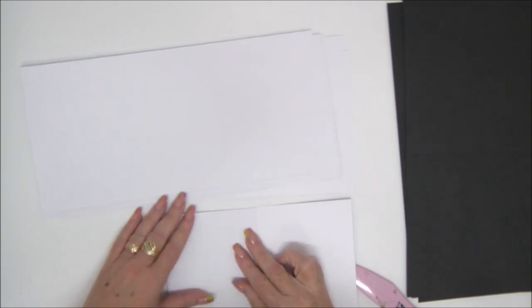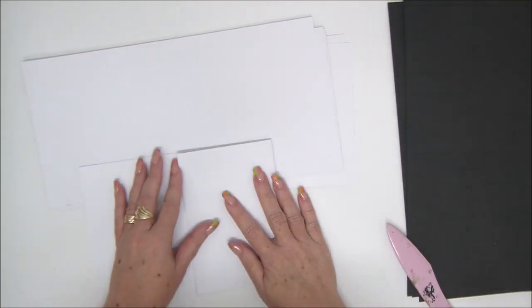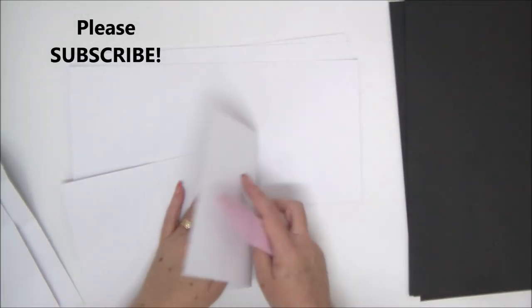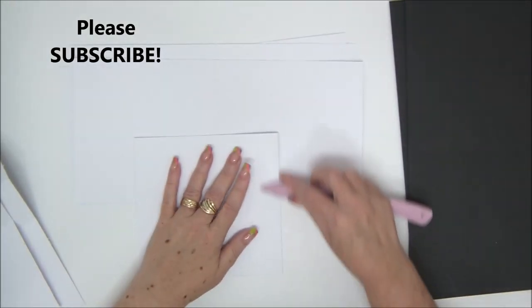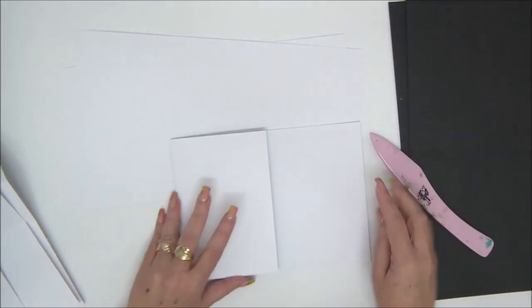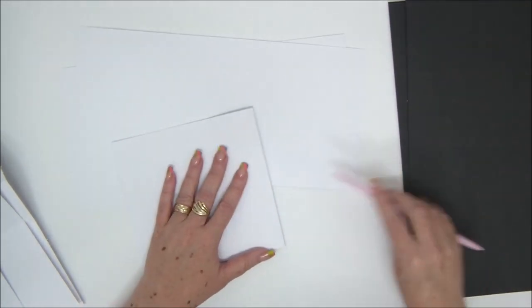Now we're going to fold all our pieces. For the white pieces, we're going to fold them in a W shape — that means the two score lines on the side fold towards the inside and the middle fold line folds toward the outside. You should get a W shape for all the white pieces.